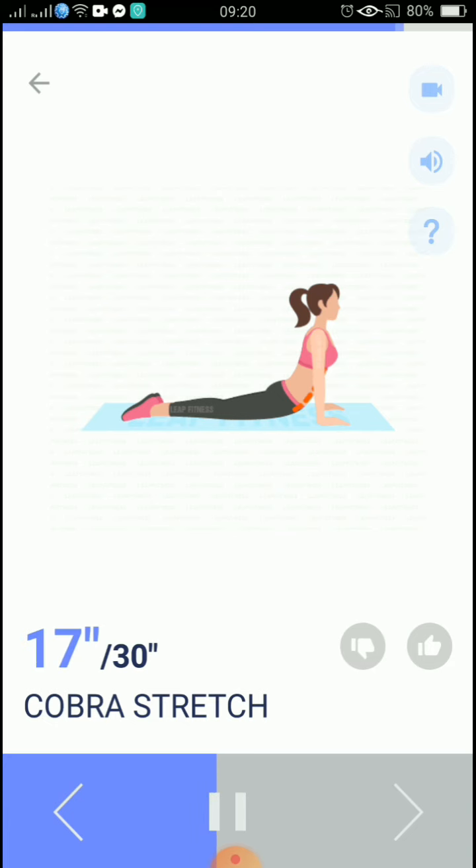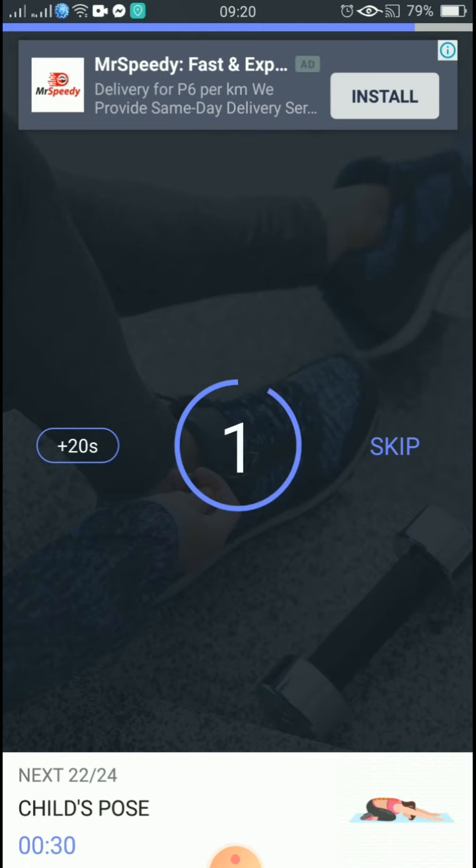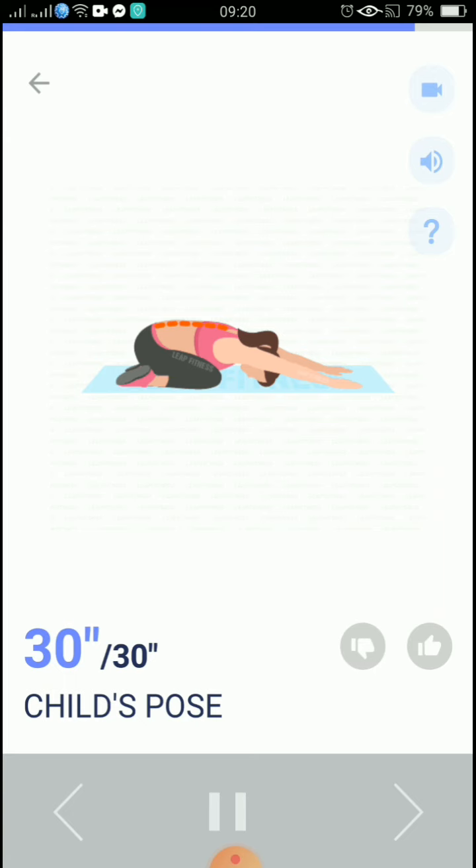10, 9, 8, 7, 6, 5, 4, 3, 2, 1, take a rest. The next 30 seconds: child's pose. 3, 2, 1, start. 30 seconds, child's pose.